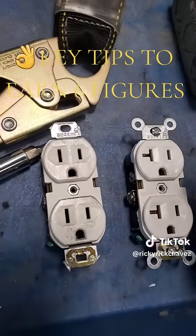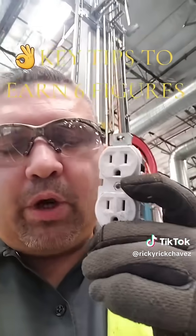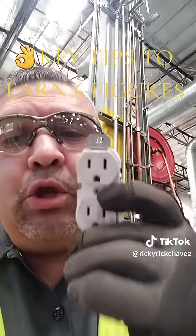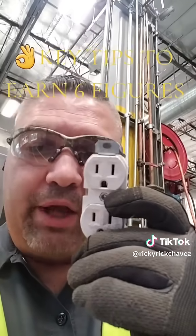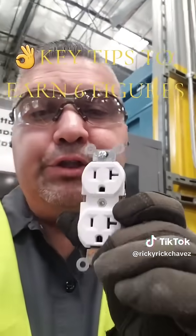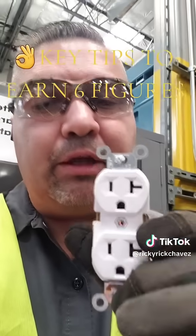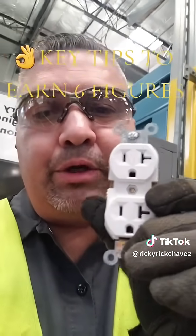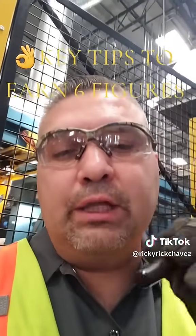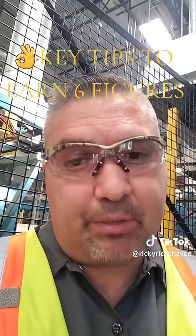Like what the difference is between a 15 amp receptacle and a 20 amp receptacle. If you're working with a 15 amp receptacle, you're going to have two slots only sitting vertically with the round ground at the bottom or top depending on how you install it. A 20 amp receptacle will have two vertical slots and one of them will be T-slotted on the neutral side, with the same round ground. That's a quick visual to help you readily and quickly identify a 15 amp versus a 20 amp receptacle.